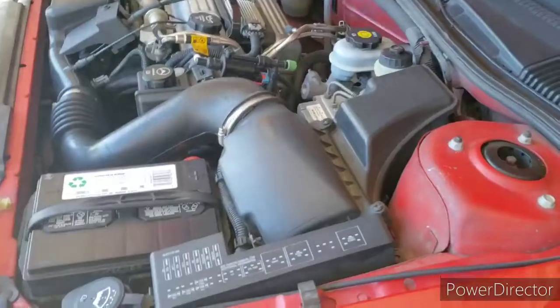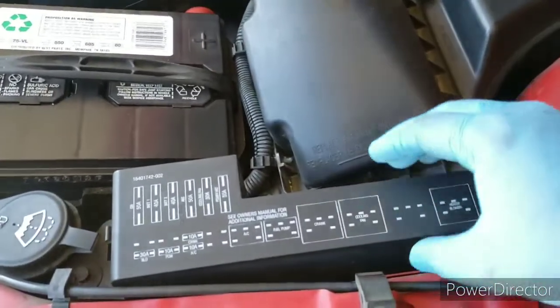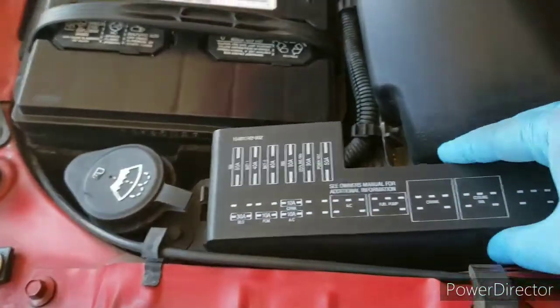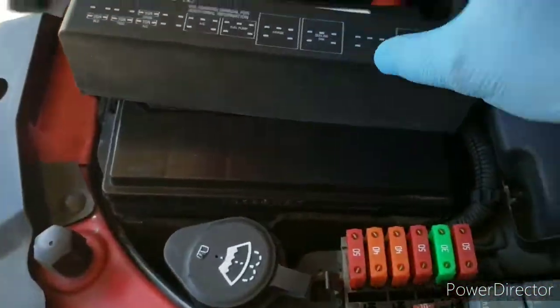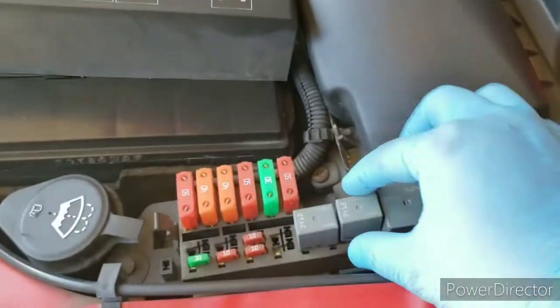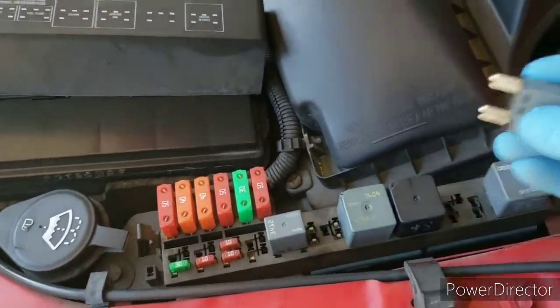The Hanes book says to remove the fuel pump relay. There are two tabs right there and one right there — it just comes right out when you release those. The fuel pump relay was this one right here, so just set it down or keep it with you.